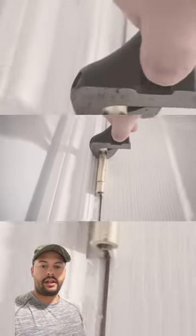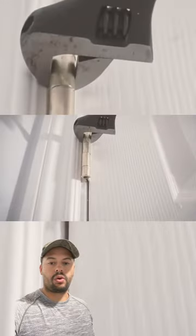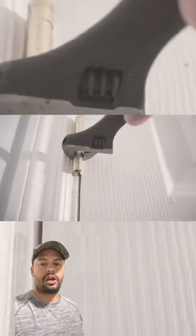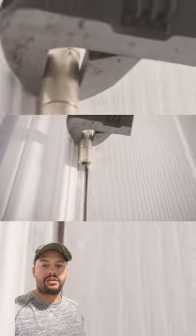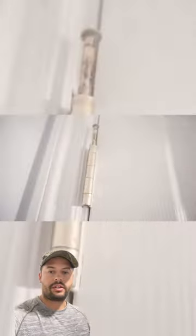Then analyze the actual knuckles of the hinge. You want to basically bend the knuckles of the door to line up with the knuckles of the jamb. Once you do that, you can set the pin back in place and the door will be in perfect alignment. That's a quick tip for adjusting any type of commercial or residential door hinge.